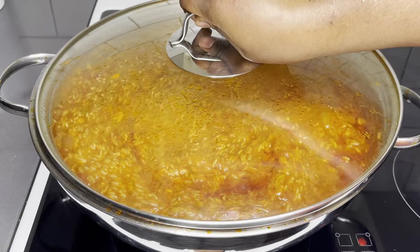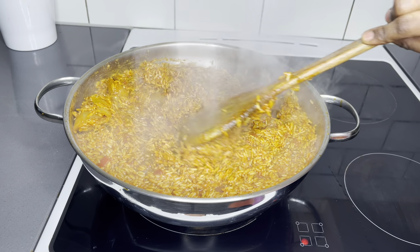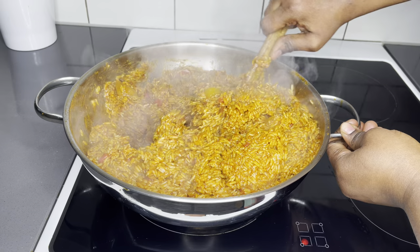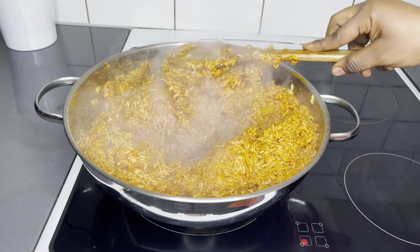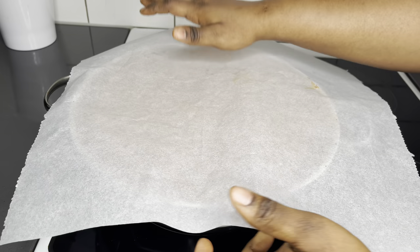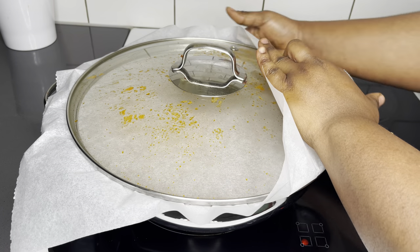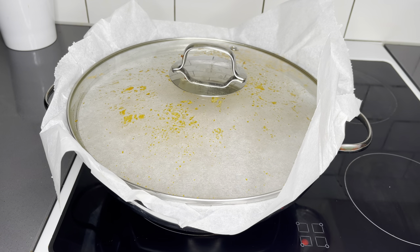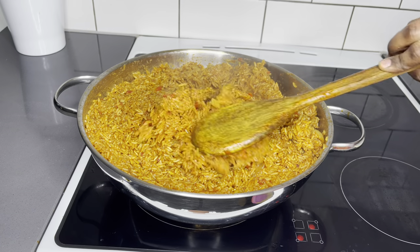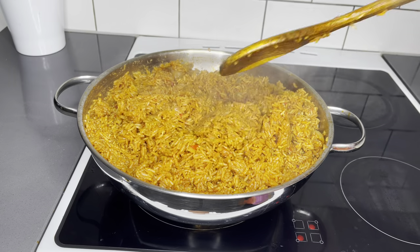Cover it and allow it to cook for the next 20 minutes on a low to medium heat. You can also see that we've lost a considerable amount of liquid, so it's the best time to cover this with your parchment paper. This is going to help cook the rice — the heat will cook your rice. So long as you're using jasmine long grain rice, you are good.